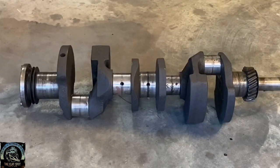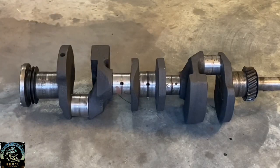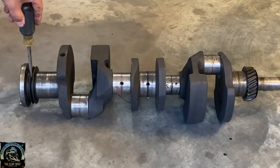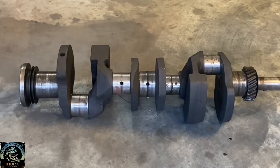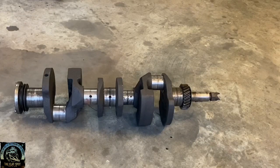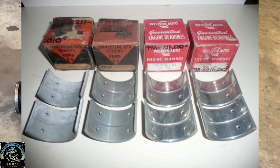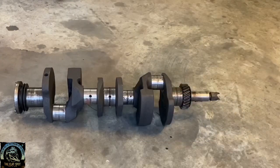Here we have a 59 crank. The biggest giveaway is the oiling for the rod journals — there's only one oil hole opposed to two, one for each rod journal. Another big dead giveaway is the oil seal on the back of the crank — the 59 and ABA oil seals look distinctly different. The ABA crank has individual oil passages for each rod journal. A downfall on the 59 engine is the floating rod bearings — one bearing on the crank for both rods. These are expensive, similar to babbitts, and not as optimal as the ABA-style double-hole oilers with individual rod bearings for each rod.